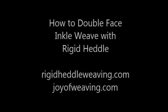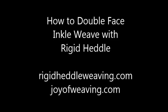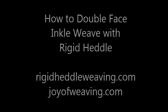How to Double Face Inkle Weave with a Rigid Heddle. Brought to you by Rigid Heddle Weaving and JoyofWeaving.com.